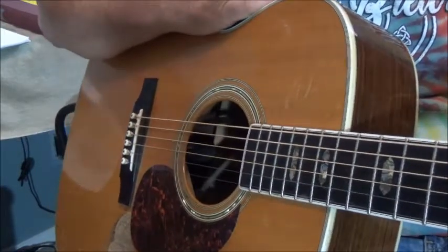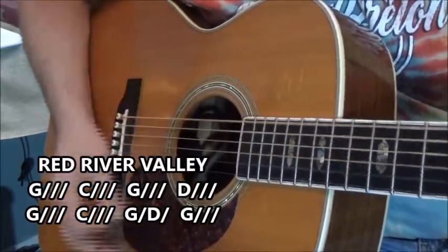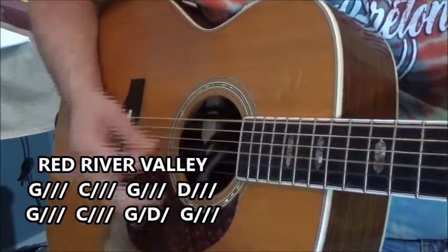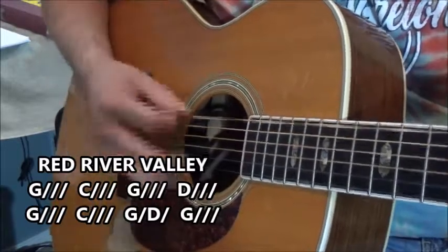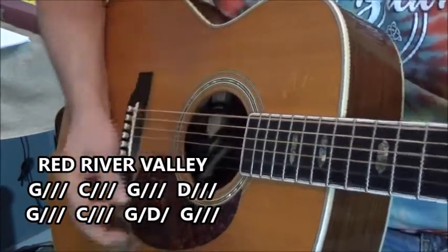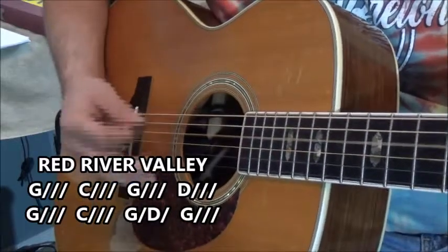We're going to go back to one of our old songs called Red River Valley. You can do it — it's just everything is the same with the chord charts. From the back, by the way they say you are going on, we will miss your bright eyes and sweet smile. For they say you are taking the sunshine that brightened our pathway away.